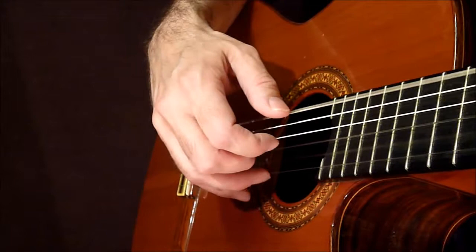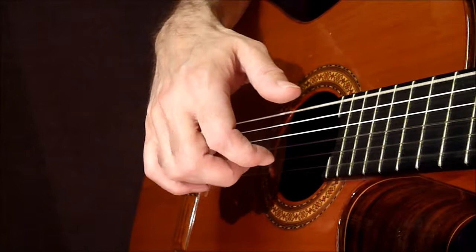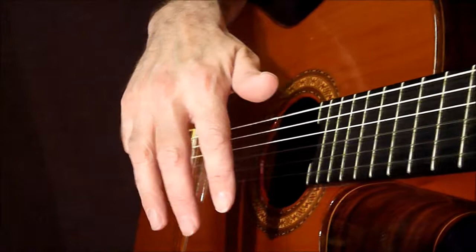The letters we use are P, I, M and A. So P, I, M and A.